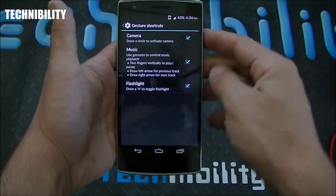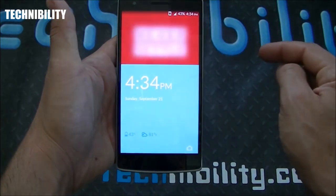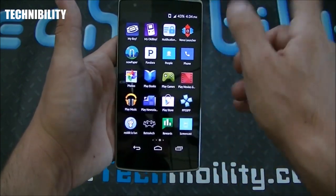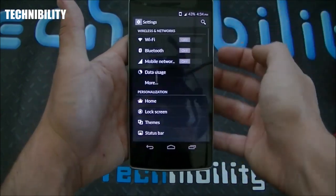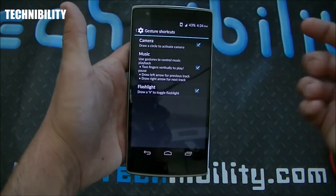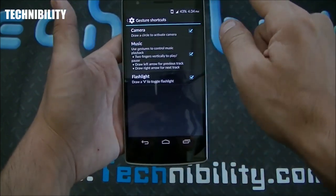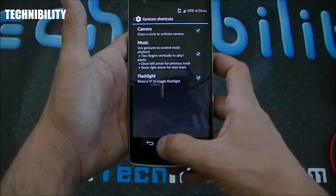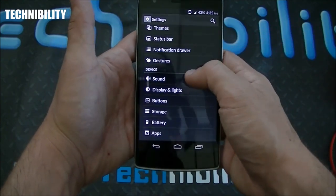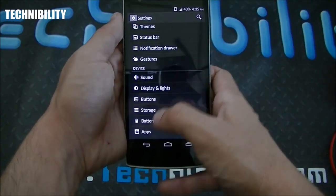You also have gestures, which is really cool. Say I want to access the camera with my phone locked — I just draw a circle and I've now accessed the camera. Going home takes me right to the home screen. They've told us they're going to add more gestures with future updates. You have flashlight by drawing a V, and music control as well. I'm a big fan of gestures — I think gestures on phones are the future, because eventually everything's going to be gesture-based.